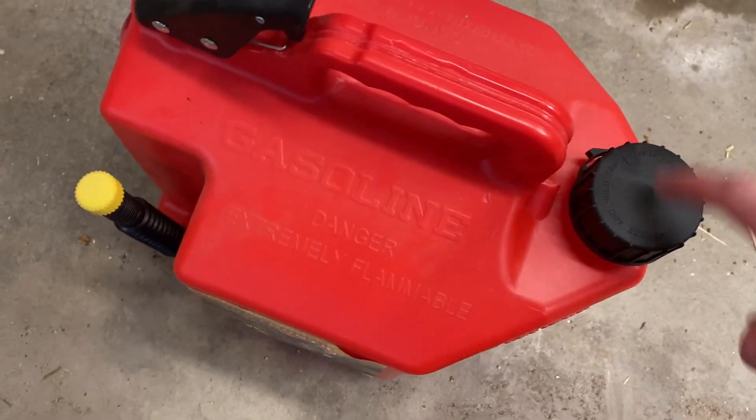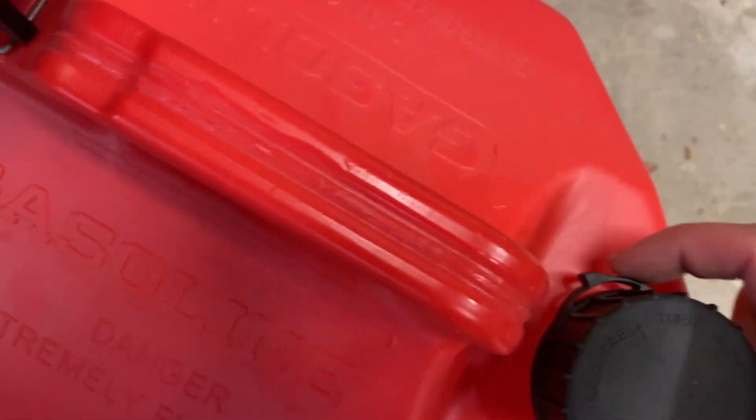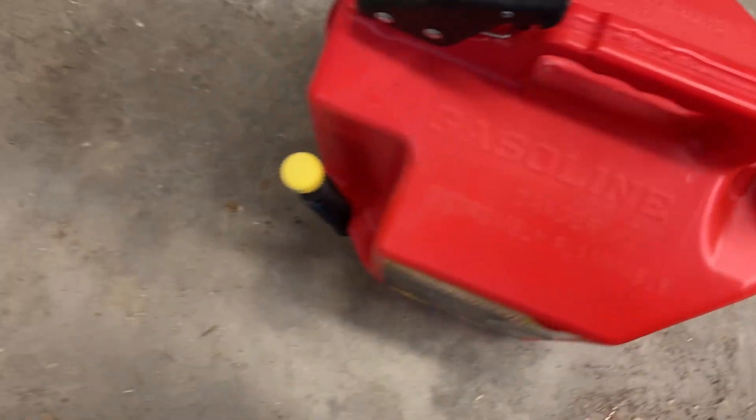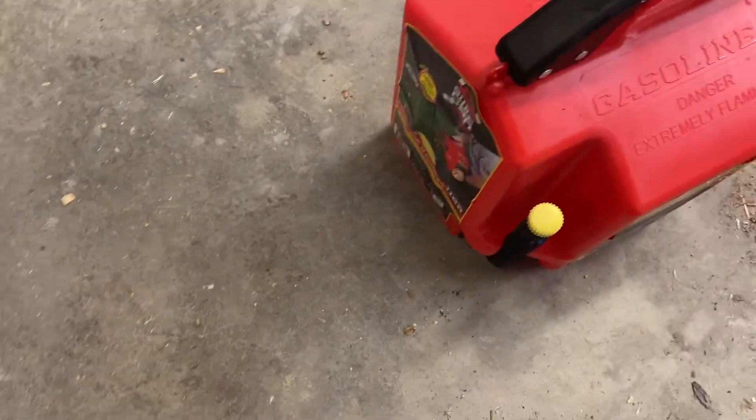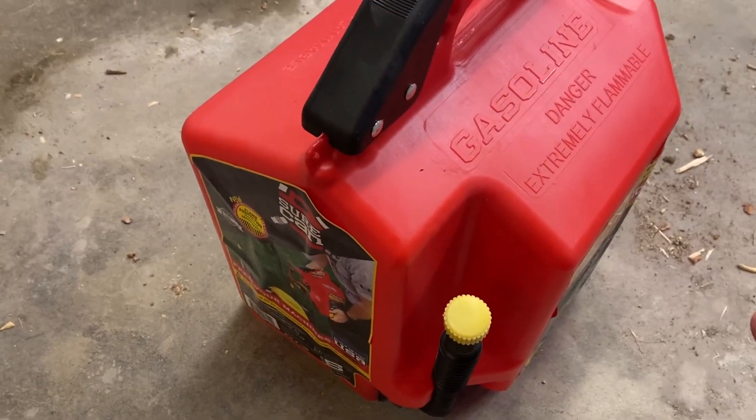So of course you put your gas here — nothing special, just a quick twist-off tab with this little safety knob here that you press in. But the best part is to dispense the fuel.